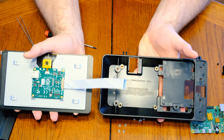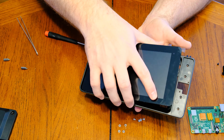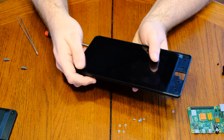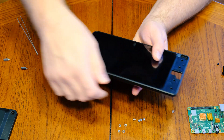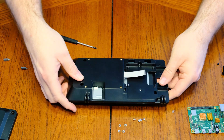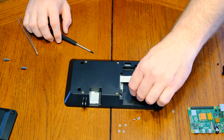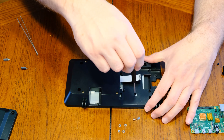With the ribbon installed, it's time to put the monitor into the case itself. Watch closely and you can see where the ribbon will fit into the case — slide that through, then gently push the monitor into place, flip it over, and you'll have four spots where you use screws to attach the monitor firmly to that plastic case.